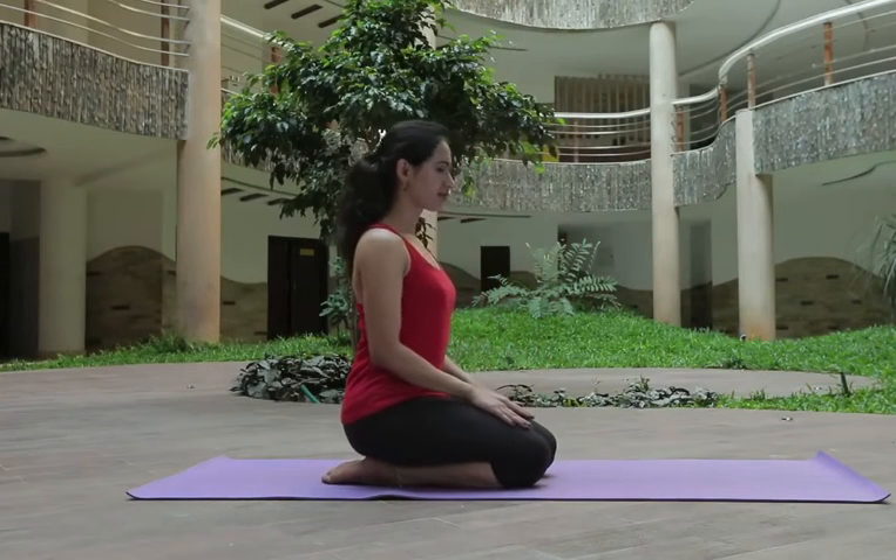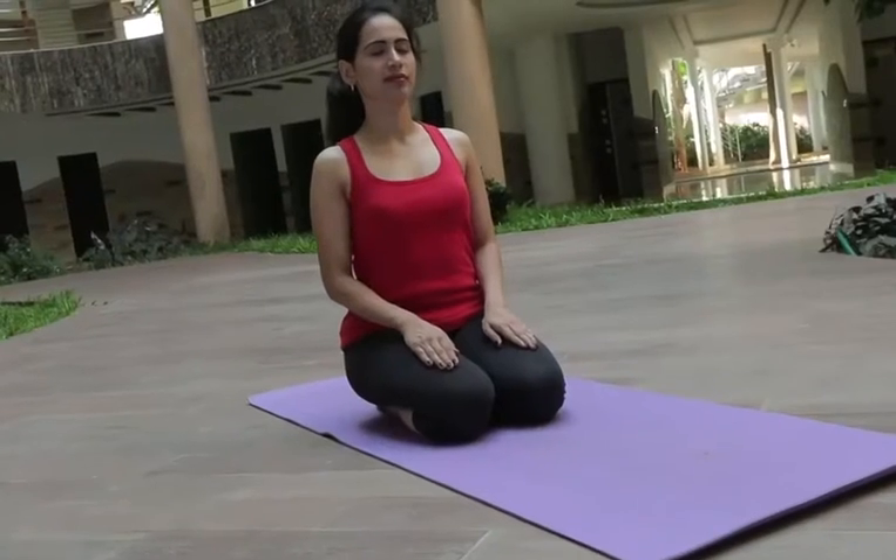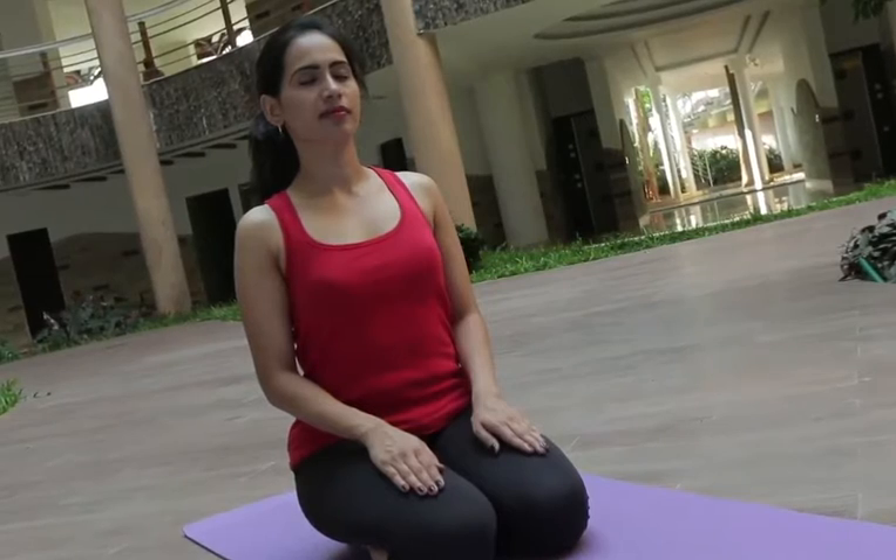The back and neck should be parallel to each other. Close your eyes slowly and start to breathe in and breathe out. Repeat this procedure for 5 times.